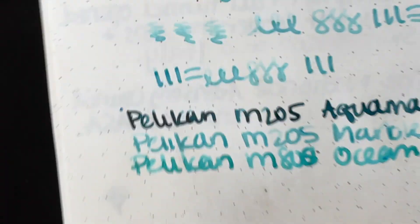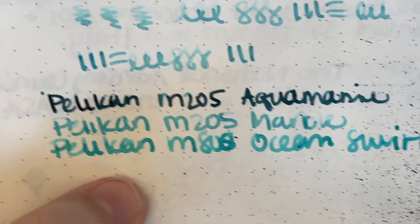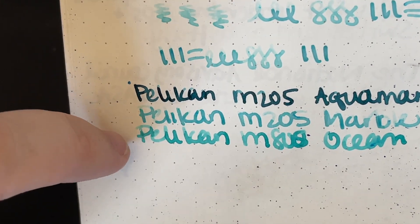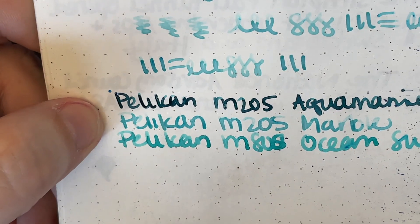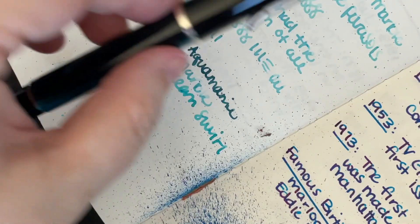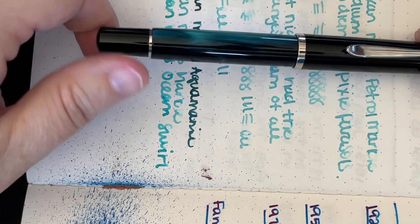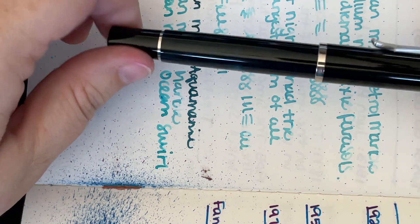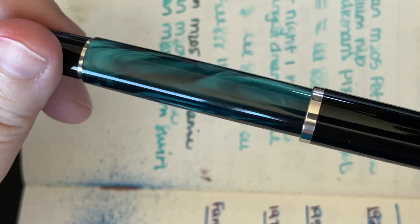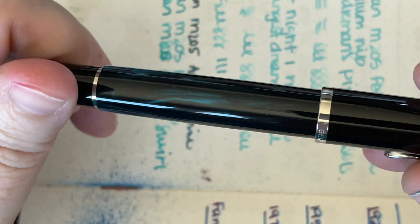Doing these voiceovers is weird because you're not getting my initial excitement and response — I'm really bummed about that. But I didn't want to reshoot the video. I'm mentioning that the Alaska is a touch greener than the Pixie Parasols. But overall, my first impressions of this pen are pretty good — I'm very excited to have one. I think if this is sort of your color jam, pick one up, or don't — it's up to you. It's really pretty and I'm going to enjoy writing with it.